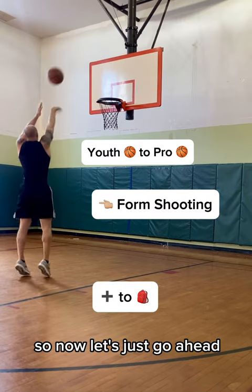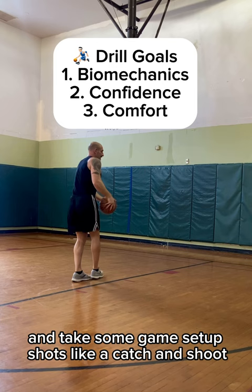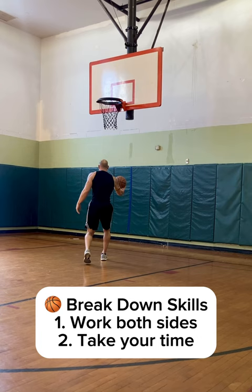So now, let's go ahead and take some game setup shots, like a catch and shoot. Bring it right into position — really comfortable. Let's catch from both sides.